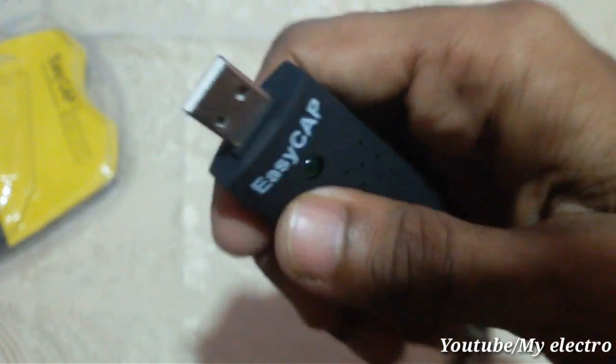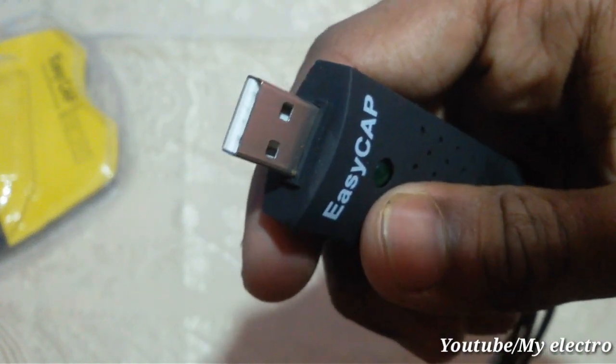We have a USB port. This is the USB port.